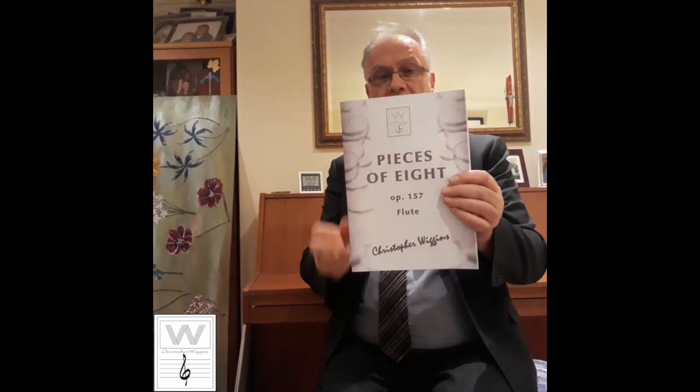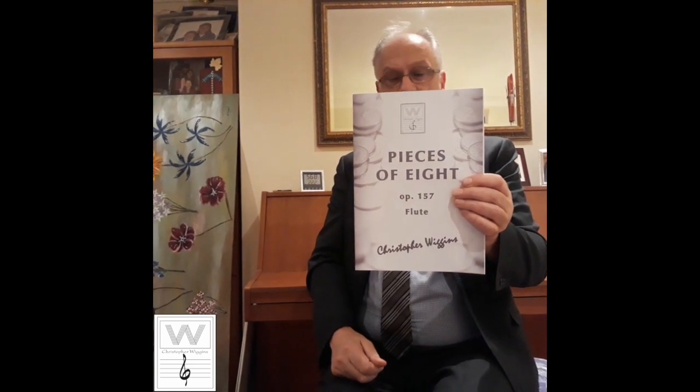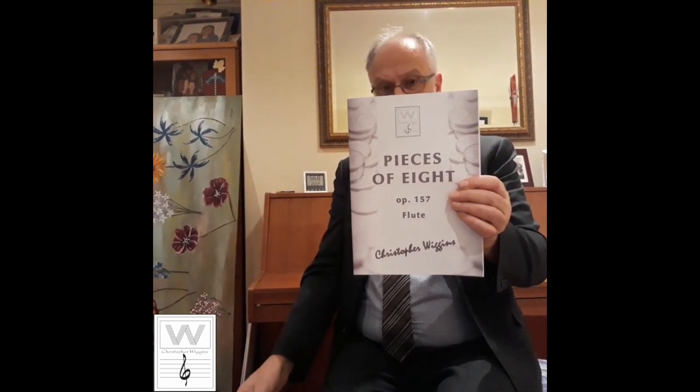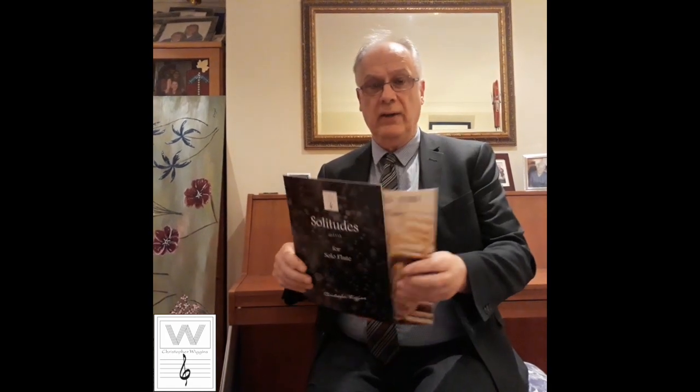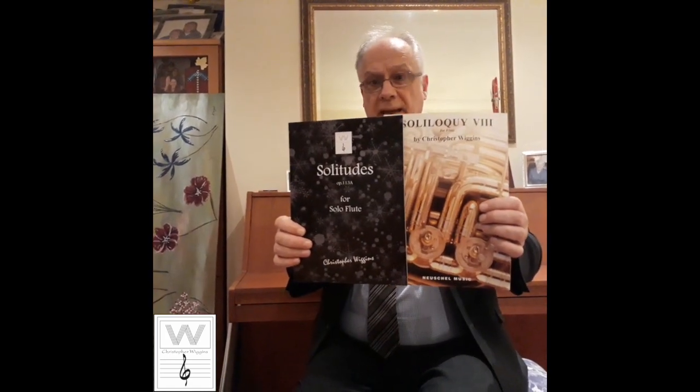I'm Chris Wiggins, and I'd like to introduce you to some new titles from the CD Wiggins Instrumental Catalogue for flute. First up, Pieces of Eight — eight short pieces aimed at players of grade two, priced at $19.90. Next, Two Portraits for Flute and Piano, aimed at players of grade three, at $12.25. For something more advanced, try the Nocturne, also $12.25 for players of grade four. Finally, for solo flute, I have two solo pieces called Solitude and Solitude 8, both grade five, both $8.20.